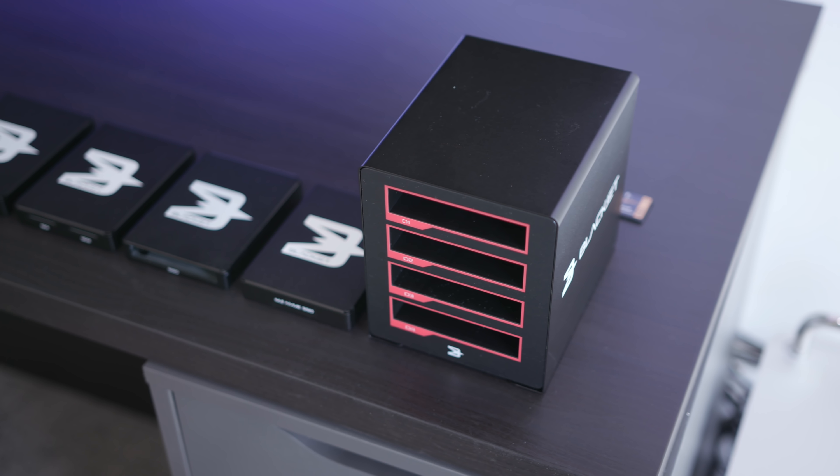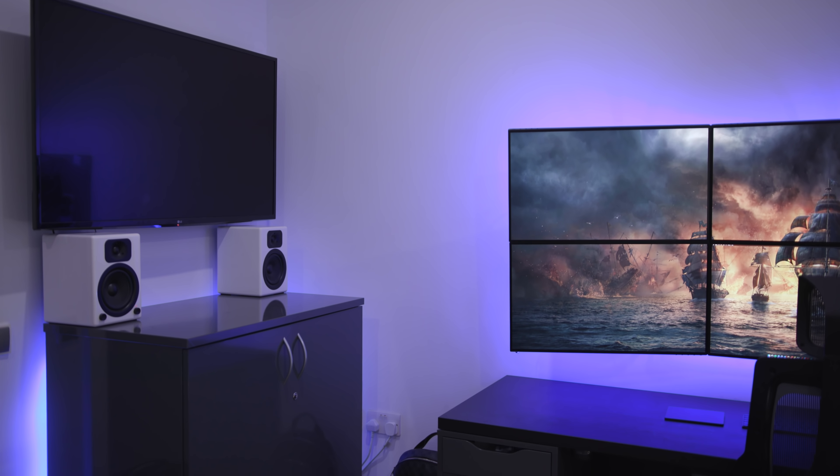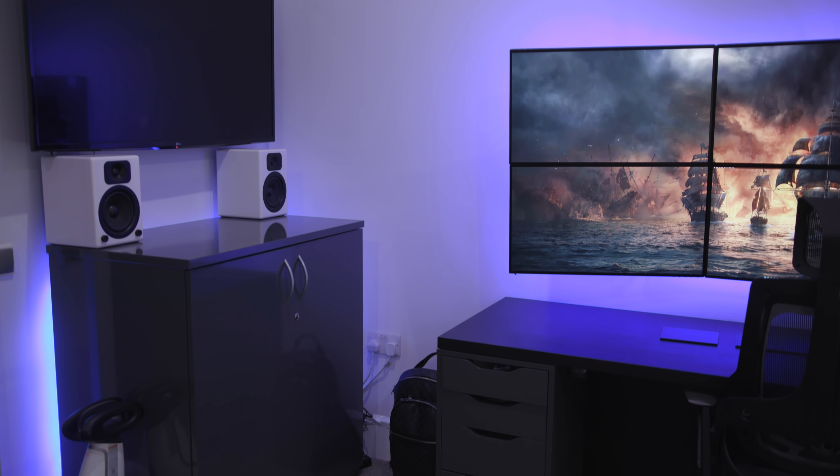A lot of people ask why I've got these white speakers when everything else is dark. These speakers are actually not for this setup — they're for that TV over there, which is why they're pointing in that direction. They are Wave Master speakers; I've had them for a few years and the sound quality is incredible. I'm going to get in contact with Wave Master to see if they can send me some black or gray ones, but the sheer sound quality means I just cannot get rid of them.